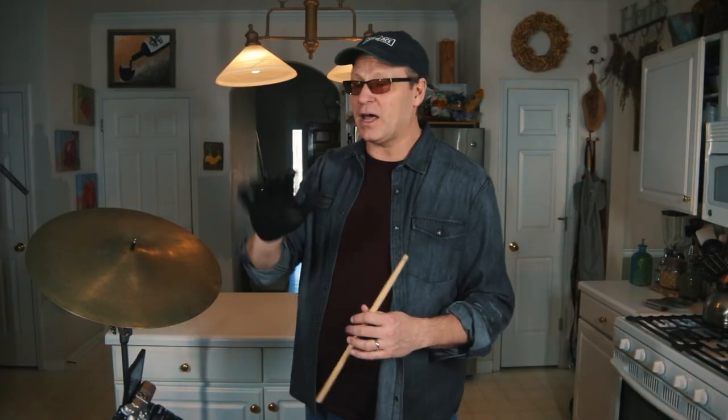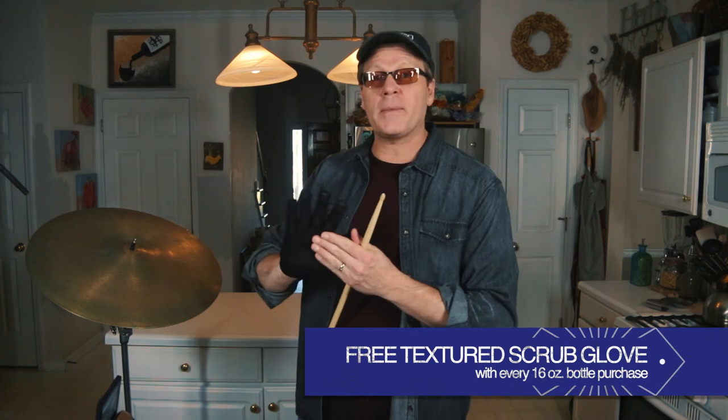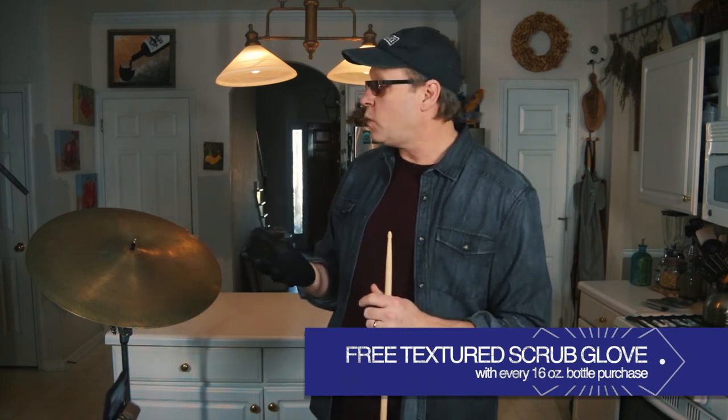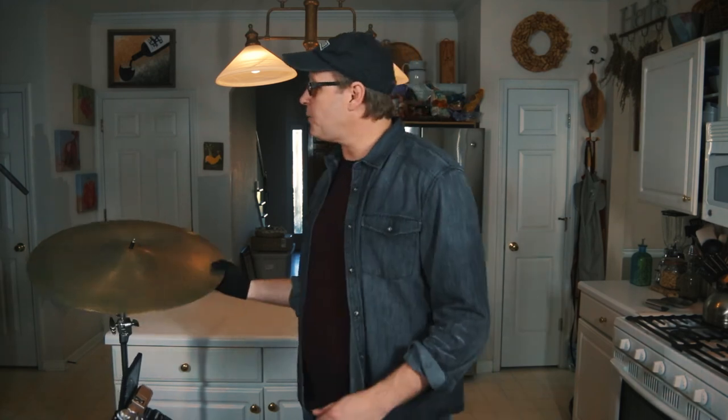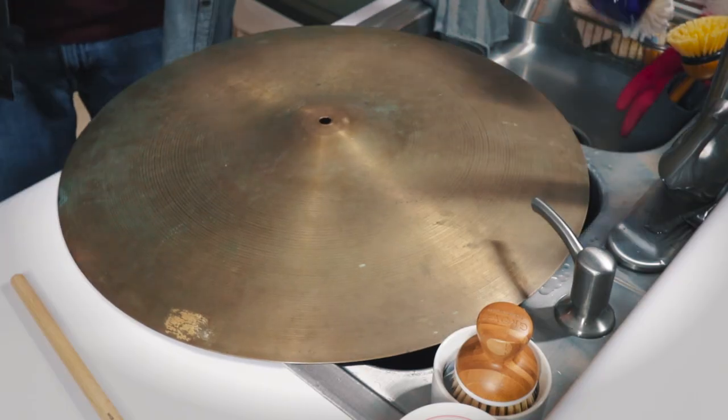So what we're going to do is apply this cymbal cleaner — it's probably going to take a couple of rounds at least and a fair amount of scrubbing. I've got a black glove on — this is the cymbal glove we're starting to ship now with every order of the larger pump-handled bottle of Session A Shine. You get a free textured scrubbing glove to help you with cleaning your cymbal.